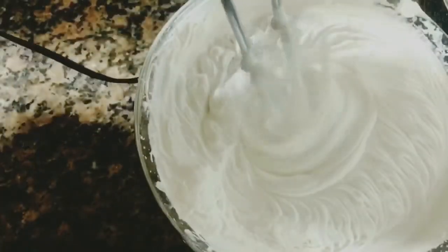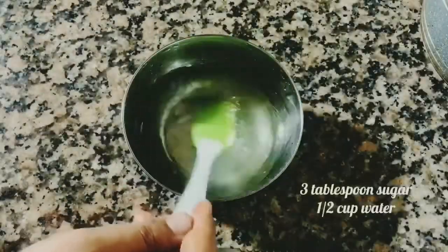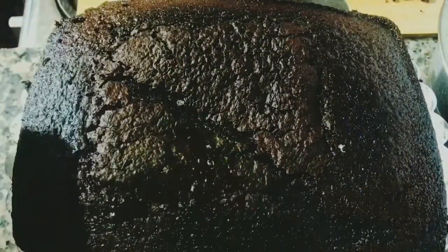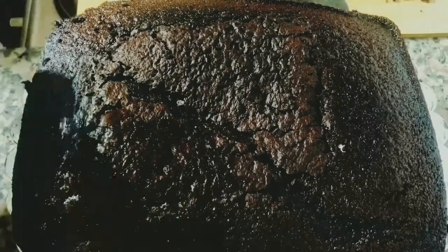For the sugar syrup, take three tablespoons of sugar in a bowl with half a cup of water and mix very well until the sugar is dissolved. Brush the prepared sugar syrup generously on top of the cake. If you want, you can remove the cracked part on top, but I'm keeping it as-is — that's why I placed it as the first layer.